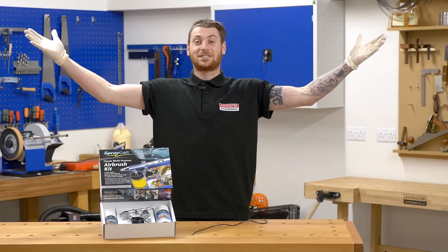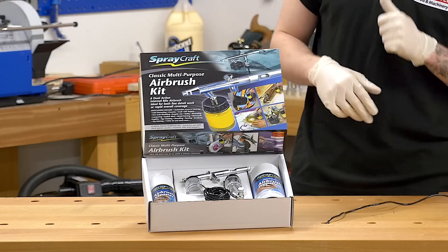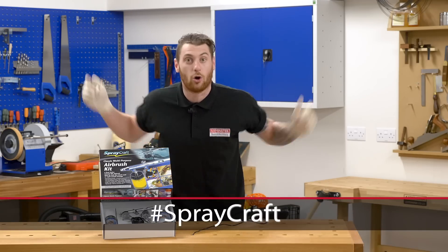Anyway, it's competition time! Our generous friends at Shesto have donated an airbrush kit, which is the SP50K. And you can win it! All you've got to do is comment with the hashtag Spraycraft, and don't forget to like and share with all of your friends!